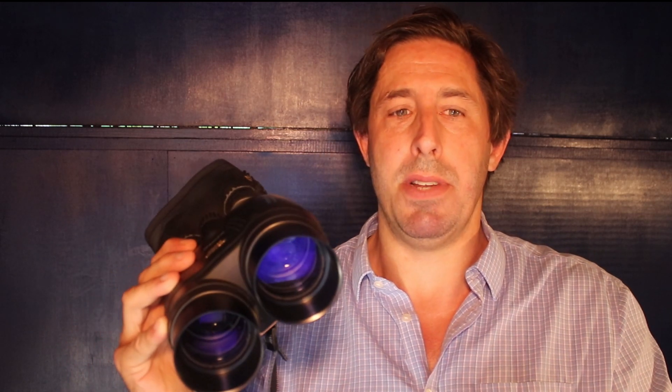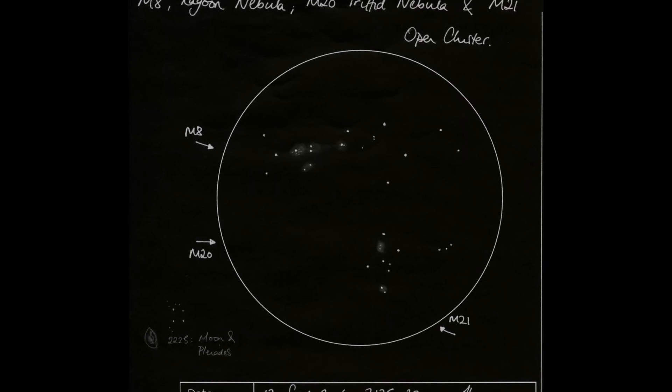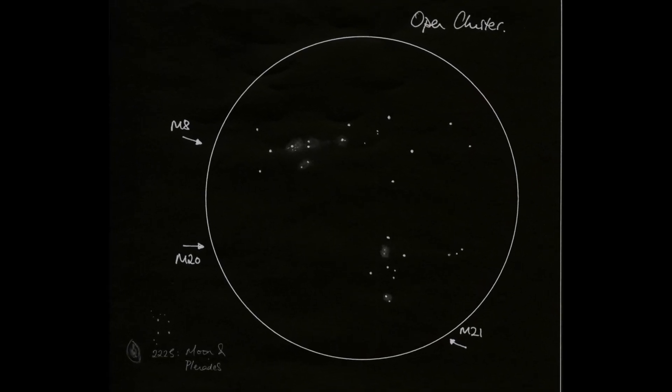The optical quality of these binoculars is simply stunning. Stars are sharp across the field of view — you don't get that elongation and blurring in the outer part of the field. Really great views of the double cluster, scanning the Milky Way, or the moons of Jupiter next to the brilliant planet. They cope really well with bright objects like the lunar limb where you sometimes get false color. I can't fault the optics.